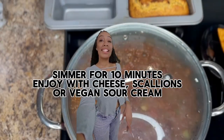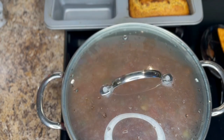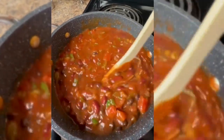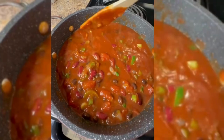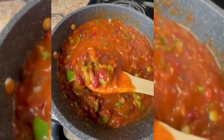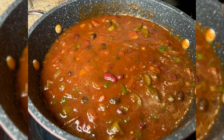Simmer for 10 minutes. Enjoy with cheese, scallions, or vegan sour cream. We'll see you next time.